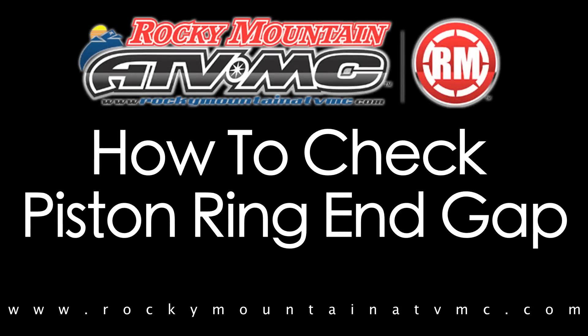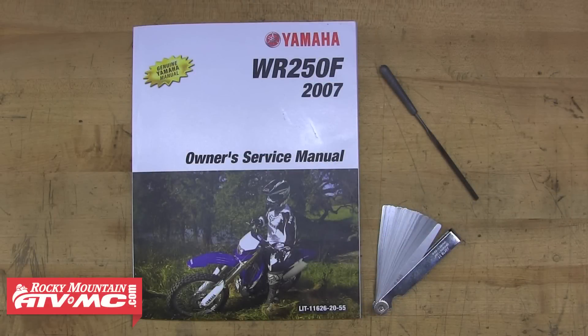In this video we'll demonstrate the proper way to check piston ring end gaps and also how to adjust this if needed. The only tools we're going to need for this is our service manual, some feeler gauges, and a small file.